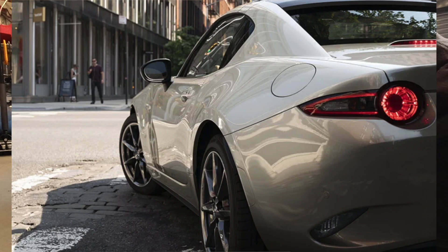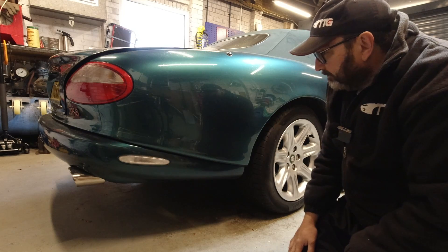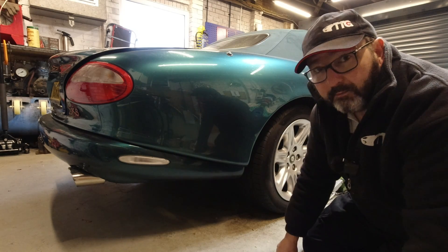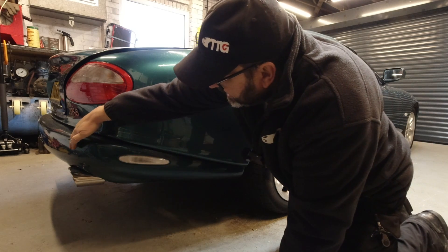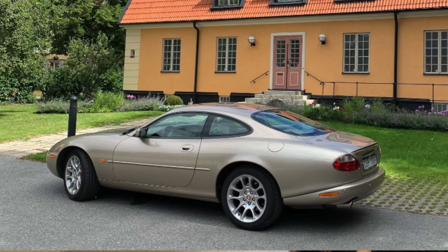On almost any other vehicle you're going to find that the rear bumpers are flush with the bodywork if it's a newer vehicle, or they are over the bodywork — a kind of cladding, definitely there to protect from accidents and for impact safety. On the X100, the bumper is below the bodywork. Just use your imagination: if this bumper was hit, the whole thing would slide under the car.